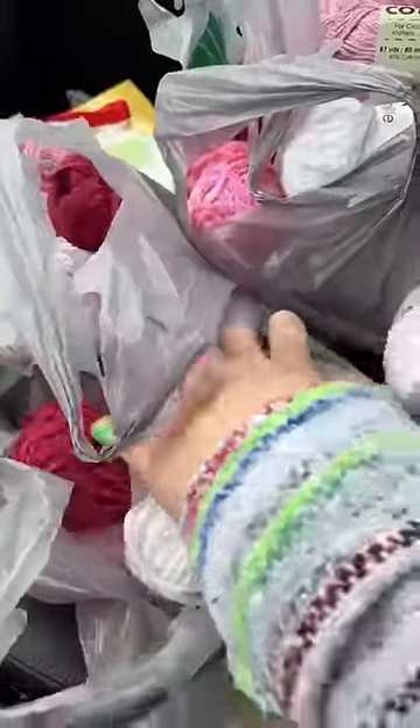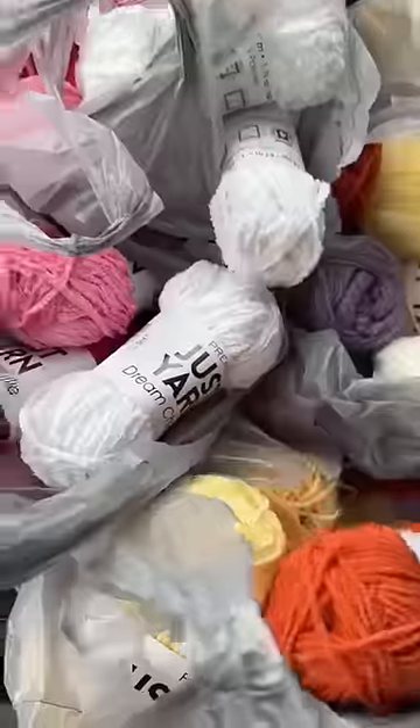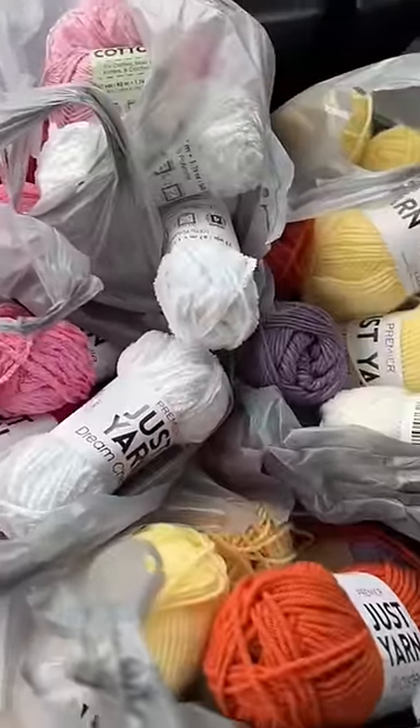We got pink, whites, reds, purples, yellows, oranges, more purples. I think that we are gonna make something really fun and springy — a real fun springy outfit.